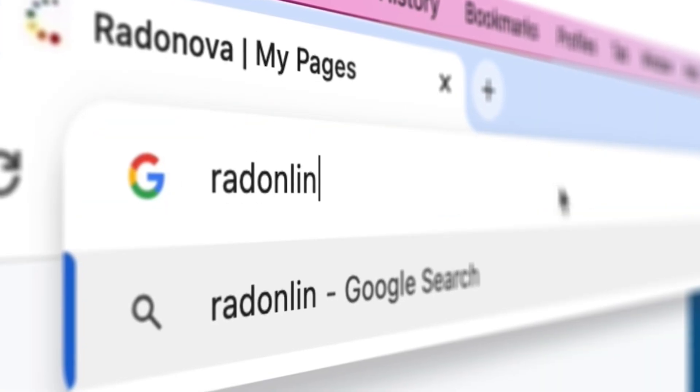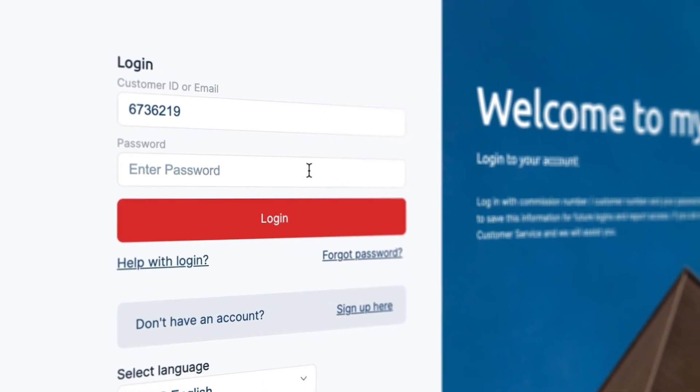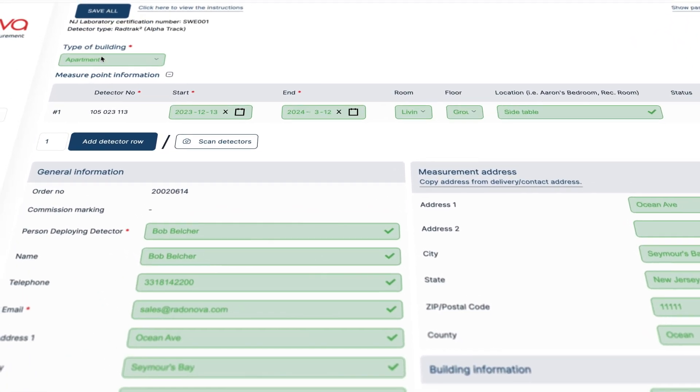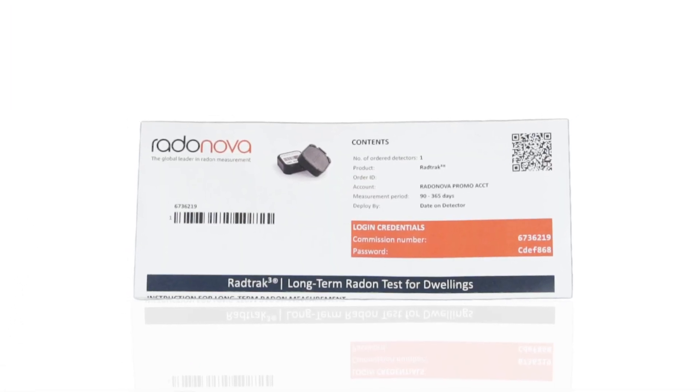Then go to radonline.com to access My Pages. Use the commission number and password from the instruction sheet to log in. Fill in all your information, the start date of the test, and make sure your detector number is correct. Do not lose your login information.